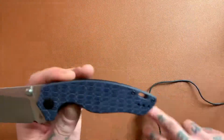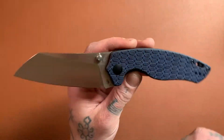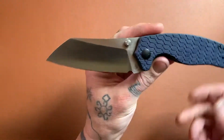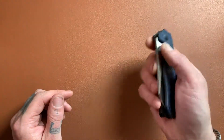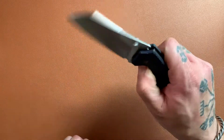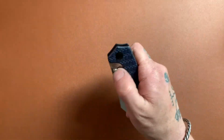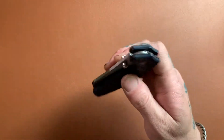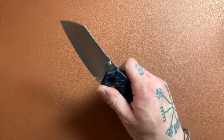We have a blade material of 154CM, which I like very much. It's one of my favorite mid-grade steels — takes a very, very keen edge. Guys, the action on this knife is unbelievable. Look at this — absolutely fall-shut to the max. This is the smoothest knife I own, without a doubt.